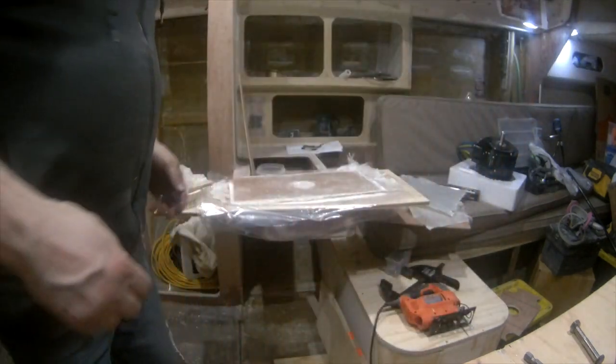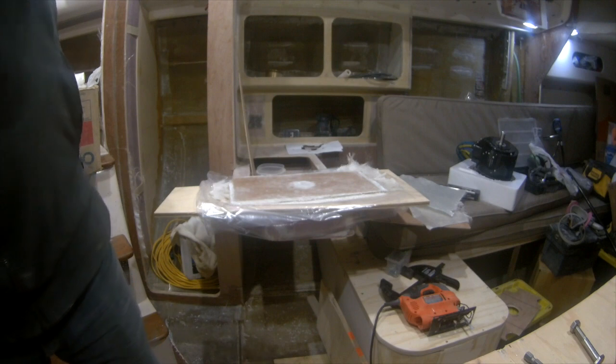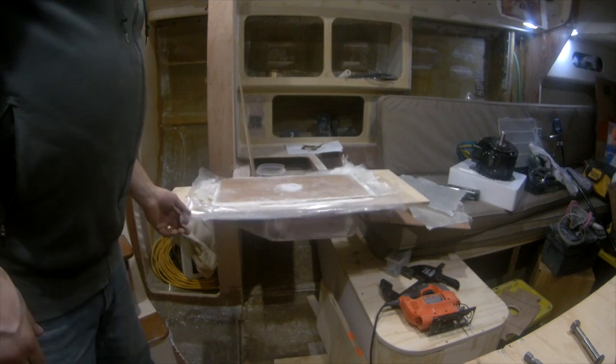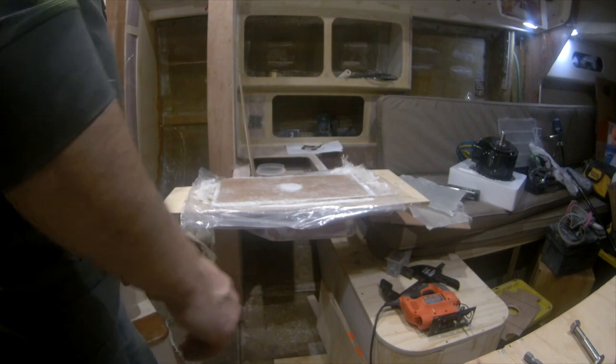Alright, so I'm going to let that sit for 12 to 16 hours until tomorrow. It should be hard enough to be able to handle. This is my goal anyway.